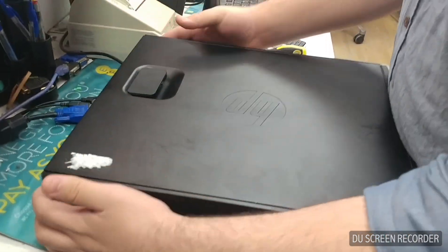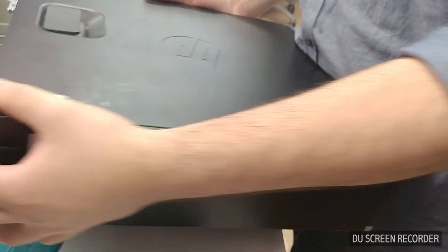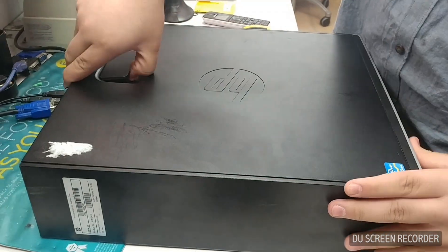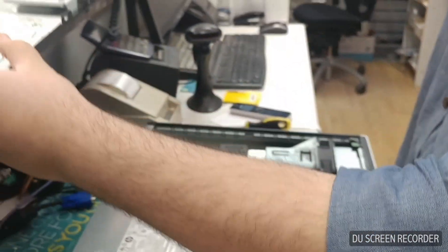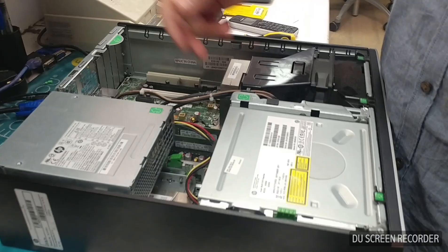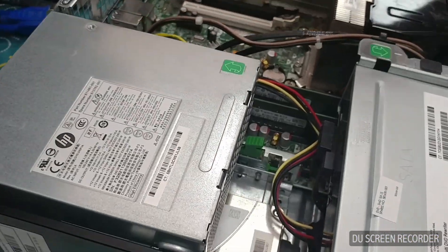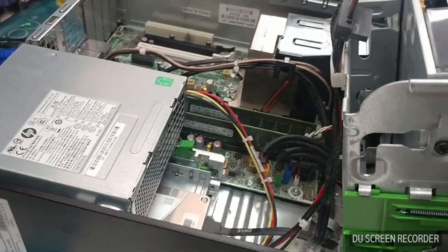First, open the top lid — make sure there's no support screw, then just lift it up and put it to the side. This is the power supply for the HP unit they've been using for a couple of years. It's got several cables running alongside. I'm just going to lift the disk drive out of the way.